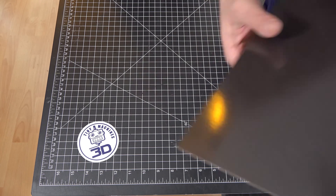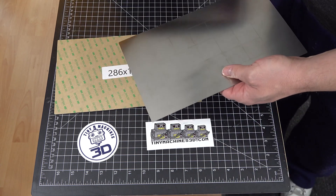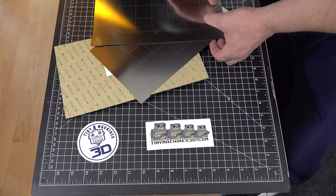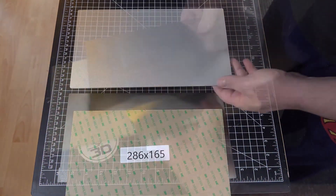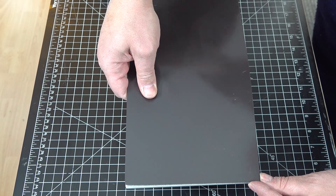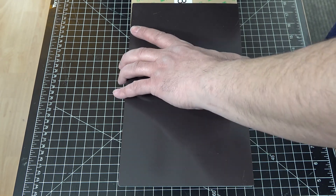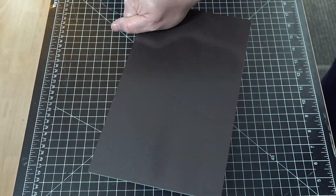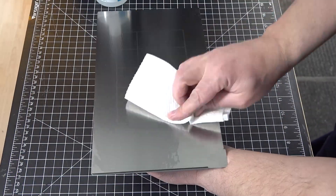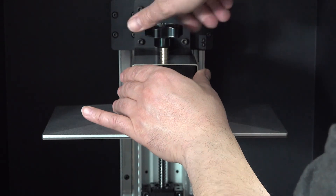Purchased separately from Tiny Machines 3D were two magnetic surface plates. This will be added to the plate before setting the zero distance of the printer. The magnetic sticker adheres to the plate side, and the plate is cleaned with IPA and tightened in place.